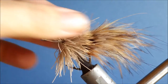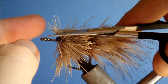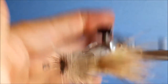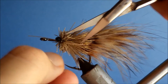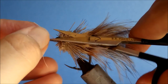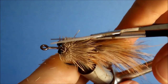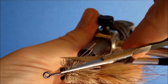Snip that away, and the last thing is just to trim the hair. I like to sort of walk my way around — try not to cut the tips of the hair; leave them as your collar. You can shape it how you like — you might prefer a rounder or a more tapered head.